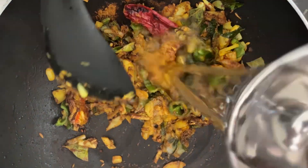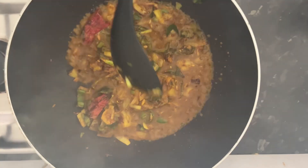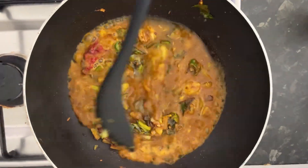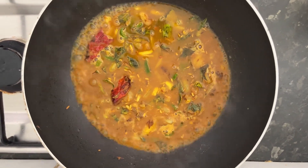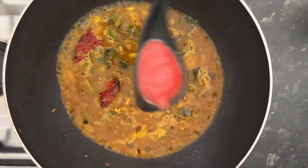Now we are going to add water. We are going to make this as a sticky and dry curry so we are not adding too much water. And we are going to add some tomato juice now.